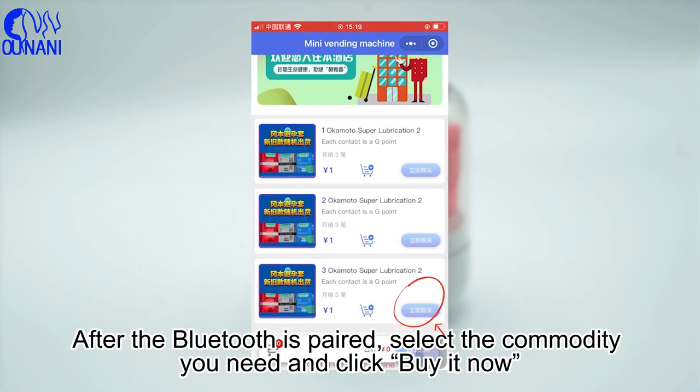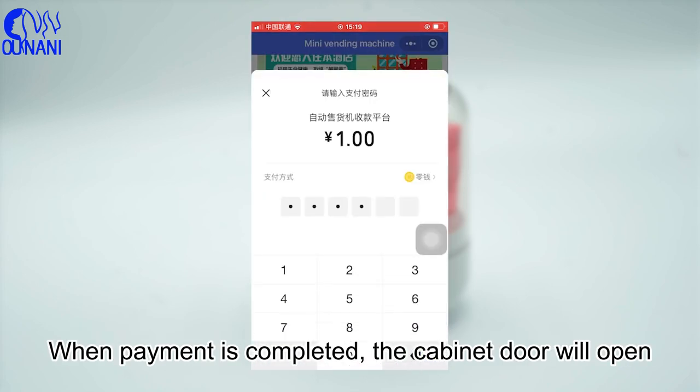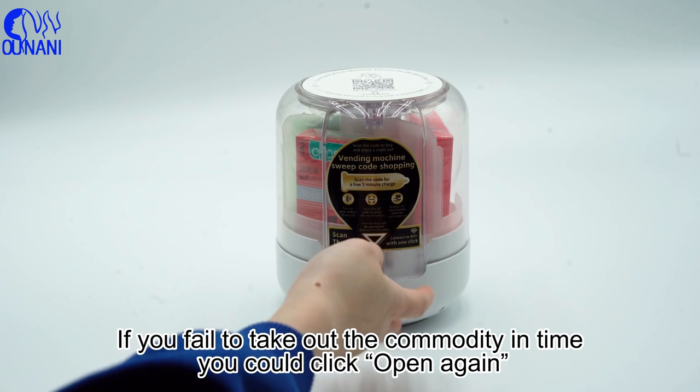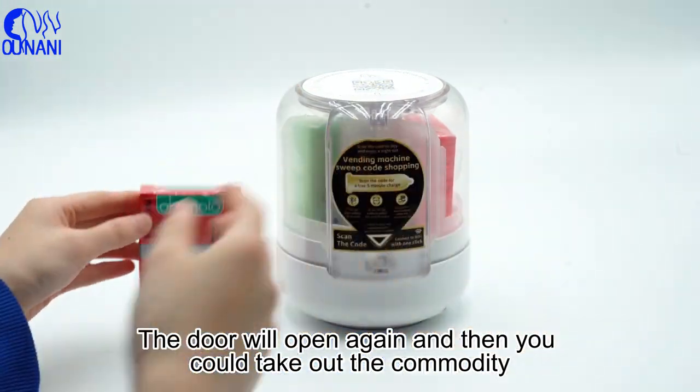After the Bluetooth is paired, select the commodity you need and click Buy It Now. When payment is completed, the cabinet door will open. If you fail to take out the commodity in time, you could click Open Again — the door will open again and then you could take out the commodity.